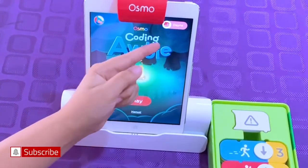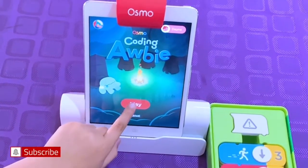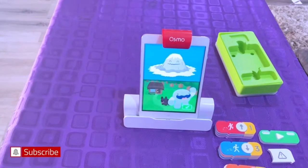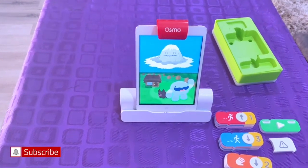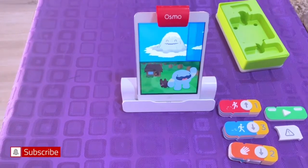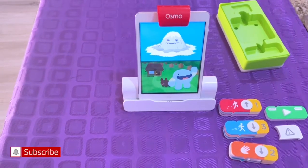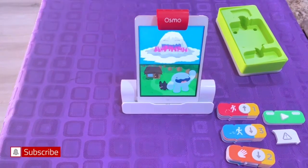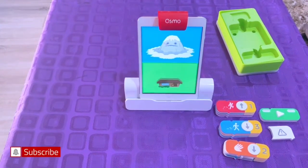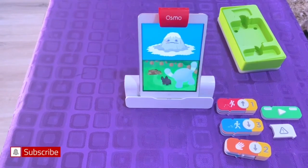I already have my account set up. So let's take the blocks out. The story intro shows an asteroid hit a mountain, then it sneezed, so now it's sick and the house is broken.